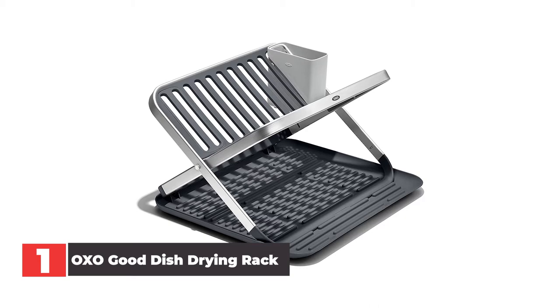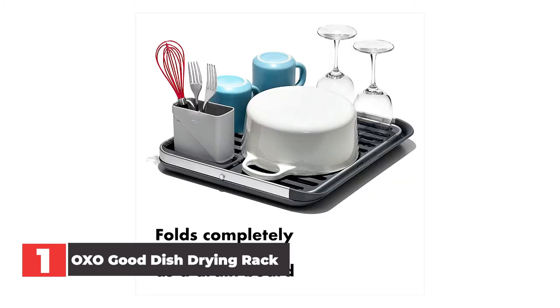The rust-proof aluminum top rack is perfect for drying plates and bowls, while the ridged bottom rack holds cups, mugs, and glasses. Perhaps the biggest advantage of this spacious two-tiered rack is that it folds up flat for easy storage. Our testers' counter space is limited, so they loved how they could put the rack away when it wasn't in use. When folded flat, the rack can double as a draining board for smaller loads of dishes as well.